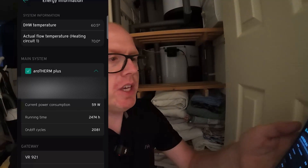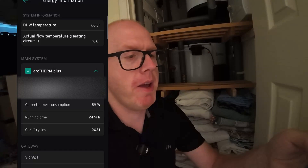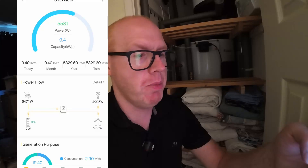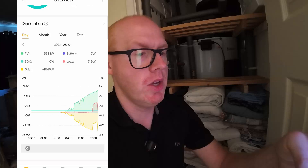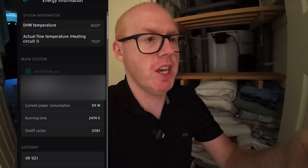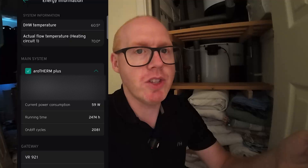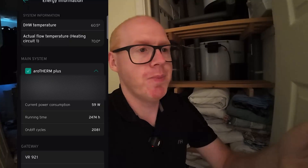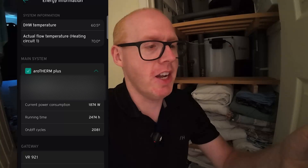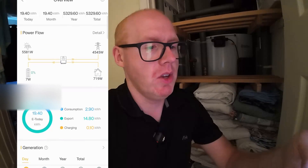It's exactly one hour since I set this going. The domestic hot water temperature is at 60.5 degrees and the flow temperature is at 70 degrees. The current power consumption has dropped right down — and then the heat pump had a little pause. Maybe it won't take it to 65 degrees; maybe I'll have to use the immersion for that. But then the current power consumption shot back up.